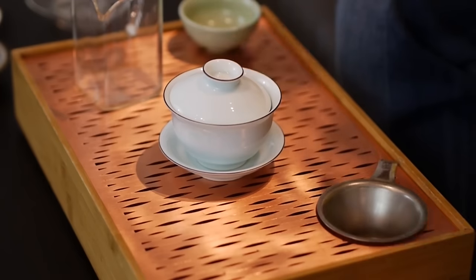Hey, teaheads. This is Don from Mei Leaf. In this video, I'm going to be trying to express the reasons why I have such a love affair with this piece of teaware.